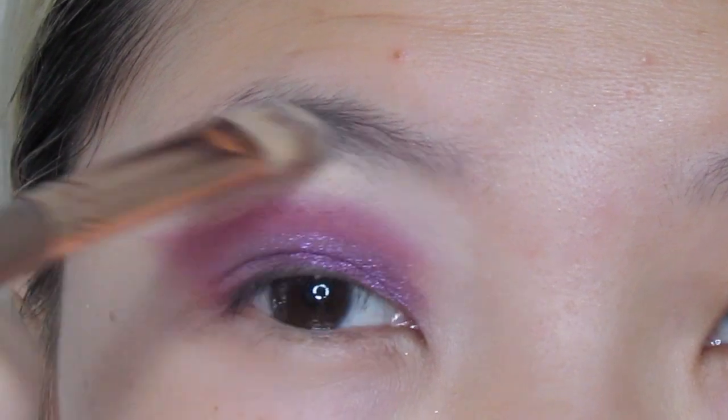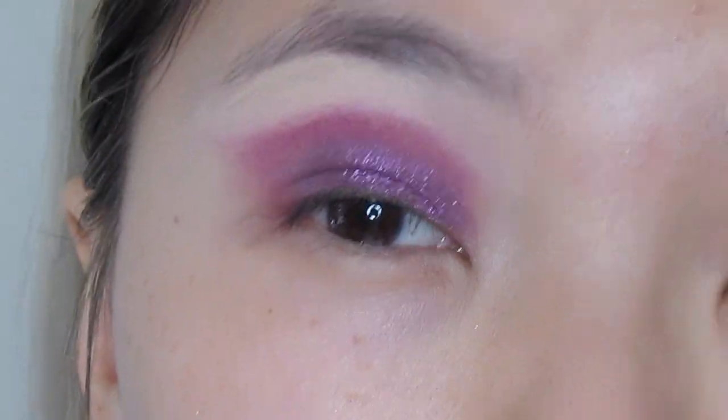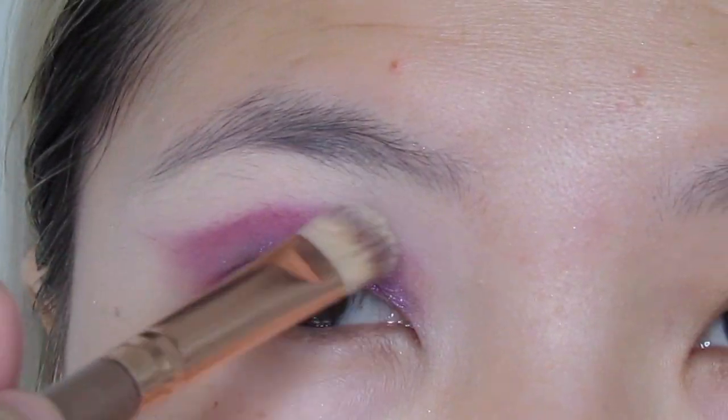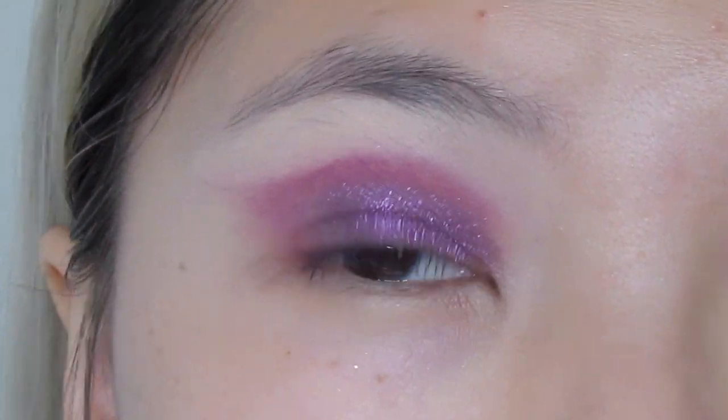I want to go into some concealer just to clean up this crease shade. I kind of feel like I blended a little slightly too high and I want to put some other colors on there too. So I'm just using some concealer to clean that up.